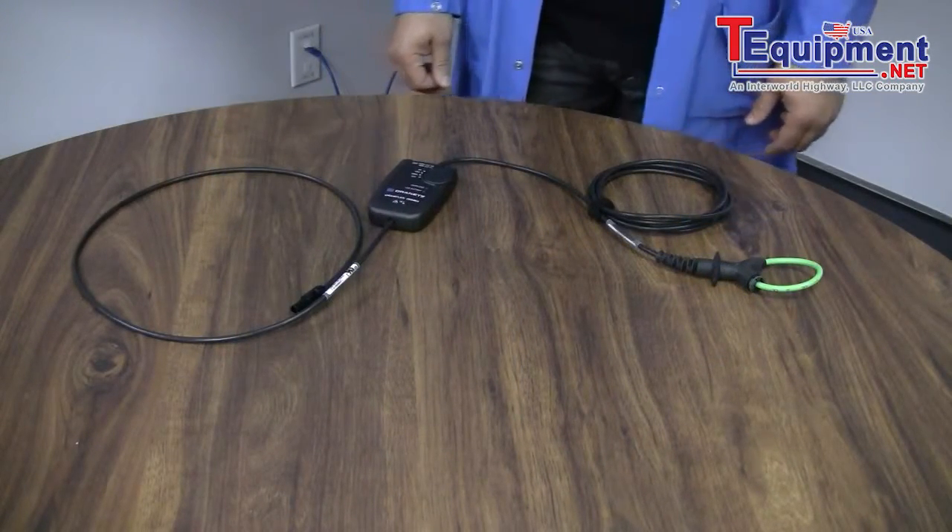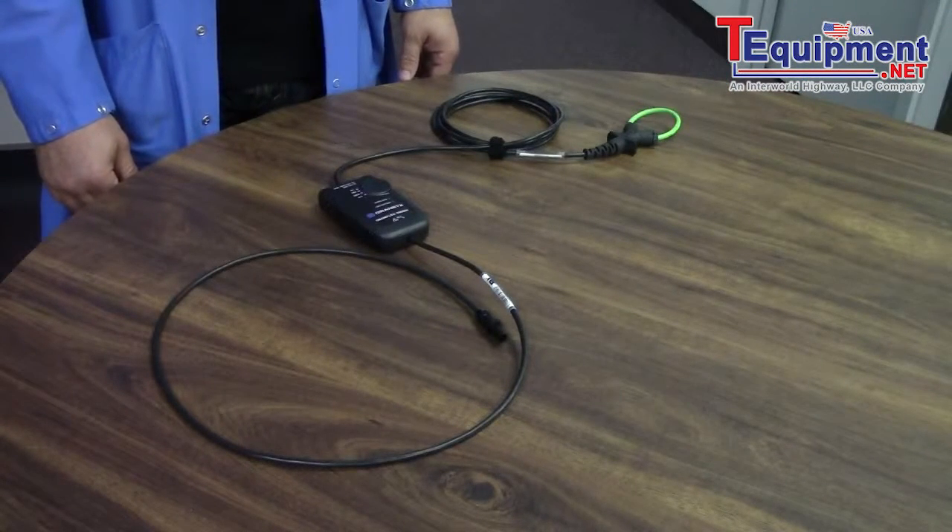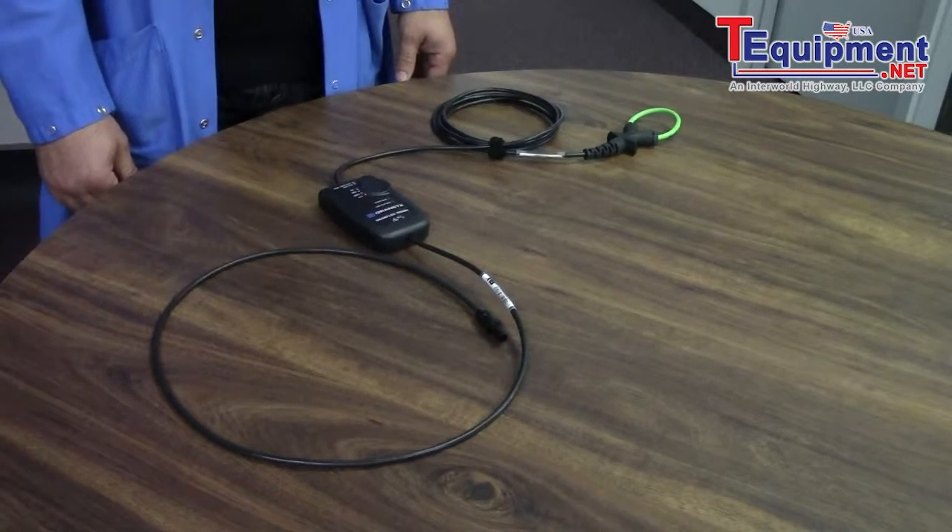These probes come in three different sizes: 6 inch, 8 inch, and 12 inches. And they have three different ranges: 3, 30, and 300 amps.